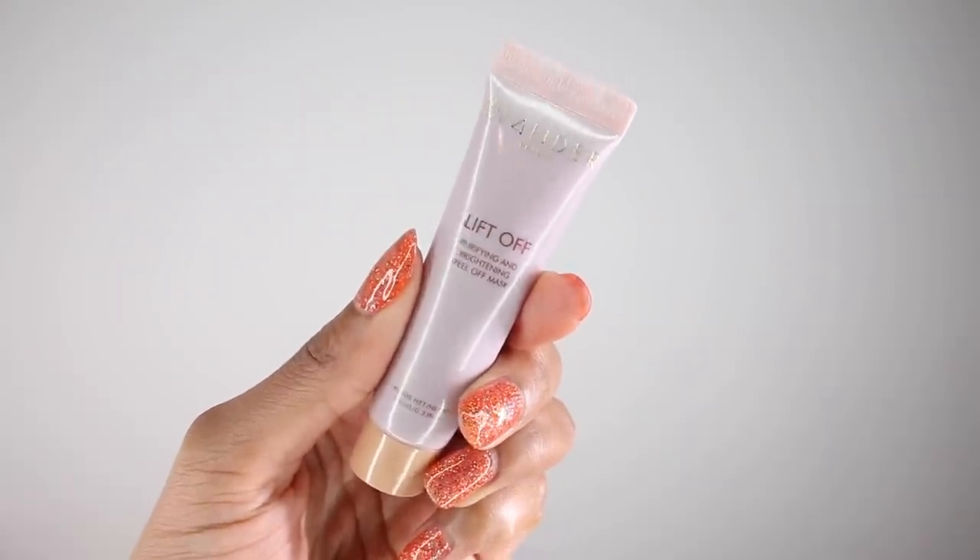The first item in my ipsy bag is the Wander Beauty Lift Off Purifying and Brightening Peel Off Mask. I was very surprised to see that it's purple and has a metallic finish — I thought it was so cool. It contains a skin-loving blend of acai, goji berry, blueberry, lychee, mangosteen, and green tea extracts, so it's packed with antioxidants to help protect your skin from environmental stressors. I apply it to my entire face, let it sit for about 10 or 15 minutes, then peel it off. Once you remove the mask, your skin is going to feel smoother, clearer, and brighter.